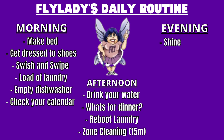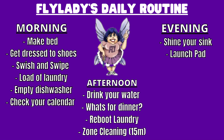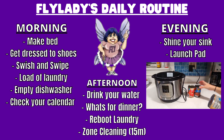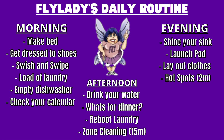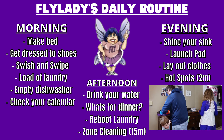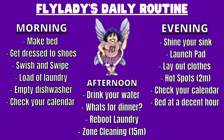And lastly, for the evening routine, you will shine your sink, which does include washing the dishes. Put things at the launch pad — the launch pad is a place where we set out the things we need for the next day so that we don't forget them when we leave the house. Lay out your clothes for tomorrow. Spend two minutes clearing a hot spot. Hot spots are those spots in your home where clutter and paper like to eat away at your tabletops. We all have them. Check your calendar one last time, and go to bed at a decent hour.